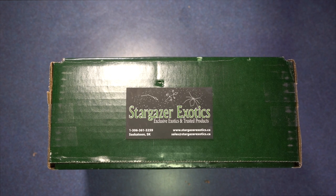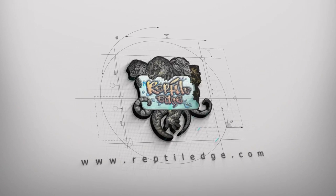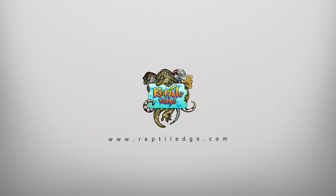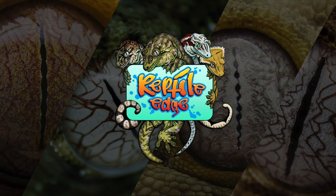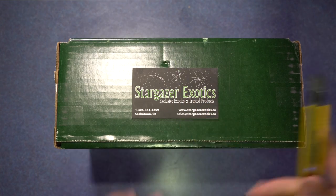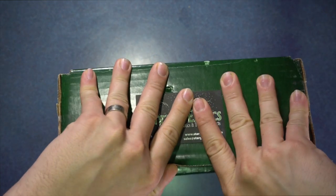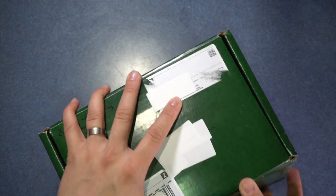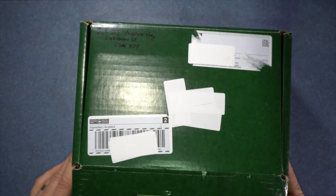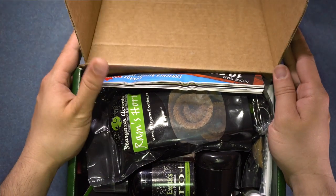Hey guys, today I'm unboxing a package from Stargazer Exotics, a Canadian company based out of Saskatoon. Be sure to stay tuned till the end of this video to get a discount code. Let's take our trusty knife here and cut this open to see what we got. This is a package sent to me for an unboxing and review, so technically this is a paid advertisement. I just wanted to disclose that to you guys, and this is the first time I'm seeing anything in here.